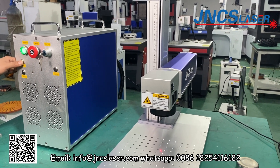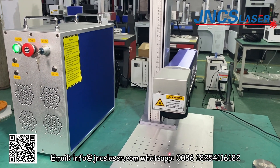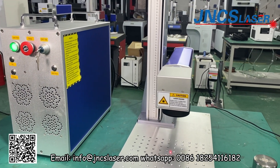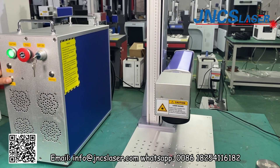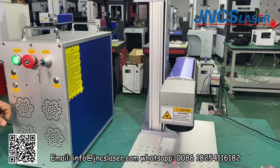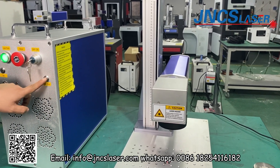If the auto-focus scanner is out of range, there is an alarm and the auto-focus function is disabled. So we can push the up button or down button to keep the auto-focus scanner in range.